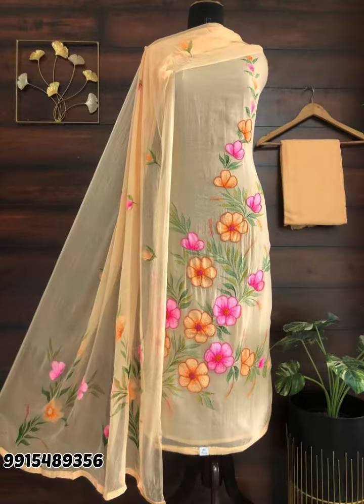Please do it quickly because these articles are available for a limited time. This collection is especially cotton, Lakhanavi, chicken kari work. They are already stitched in your size and there are very good original articles. We'll see you in the next video — bye bye, thank you so much!